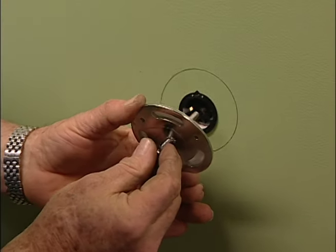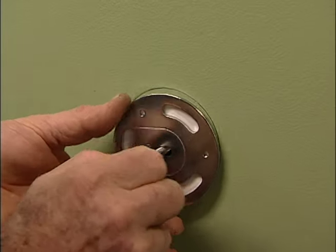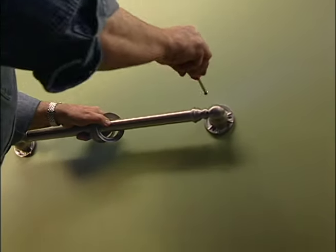Next I pass a bolt through the center of the mounting plate and screw it into the toggle. As I tighten the bolt, the plate and toggle are pulled securely together. Now I can mount the grab bar flanges to the plates.